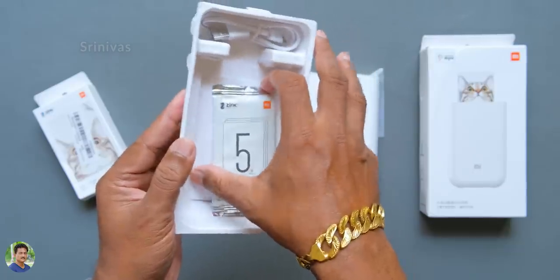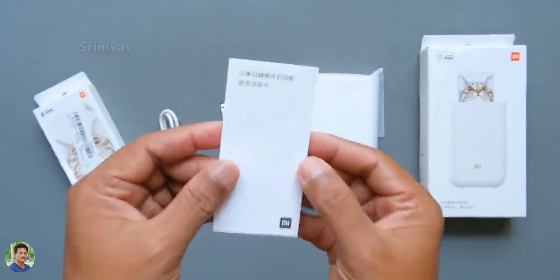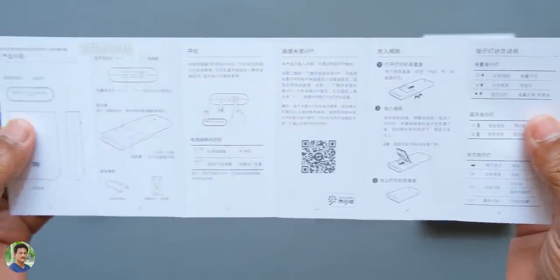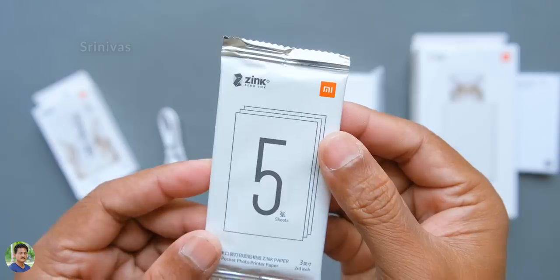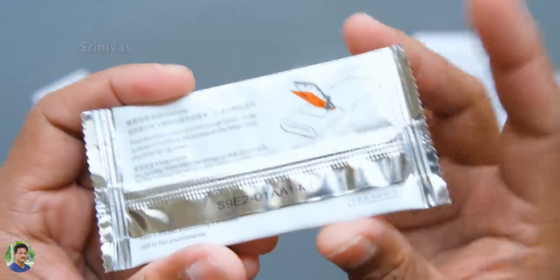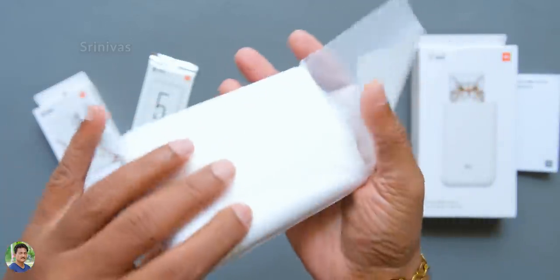The printer is very compact and portable, pocket-sized. There is a user manual for more detail. You have a Mi Home app for connectivity. You can load your paper for printing. You can check the Chinese manual using a translator — I will check the figures and images. Here is a free sample package and a calibration chart. It has a little orange sheet. I have a micro USB cable in white color to charge the battery.